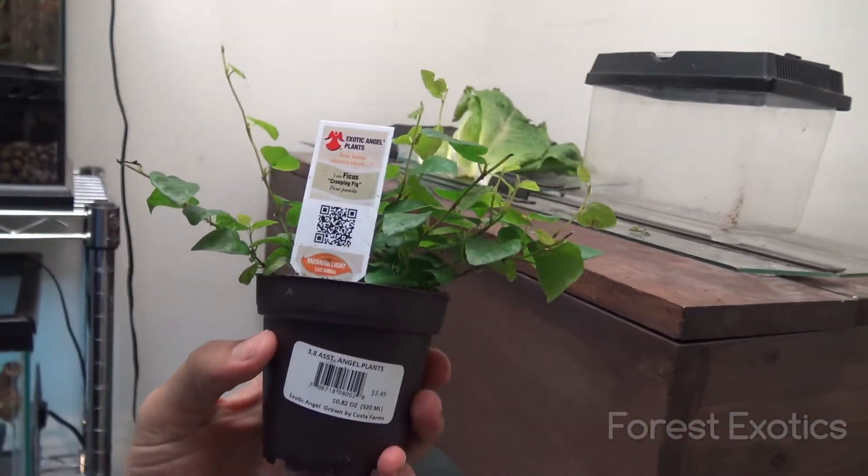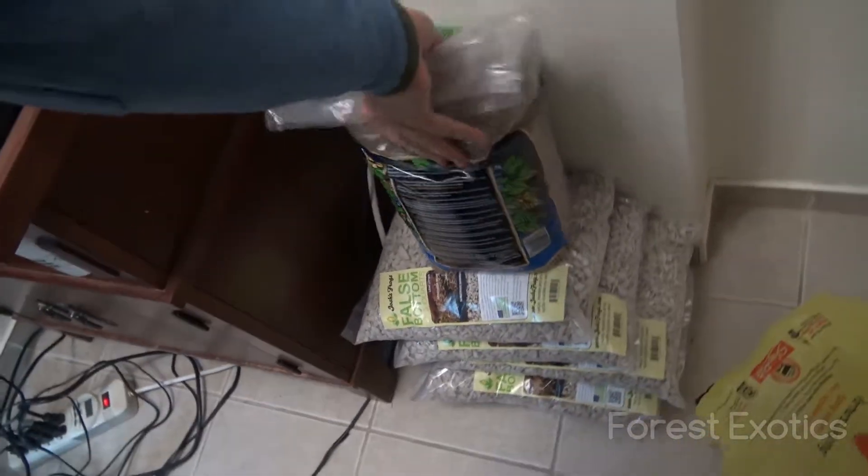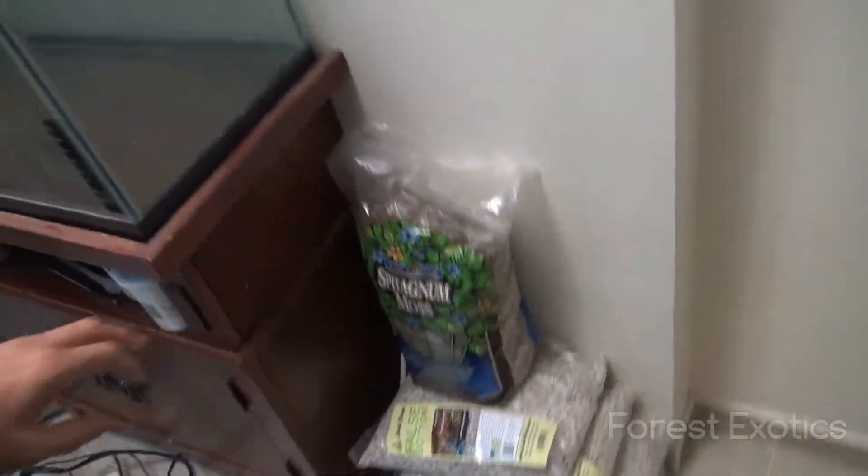Hey, what's up guys. Right now I'm about to feed my animals, and I just picked up this ficus creeping fig that's going to be for my 75-gallon that I'm going to be setting up soon. I've been slowly trying to gather the stuff and I got a few things here. I like this moss and these false bottoms, but I'm actually waiting for a reptile show next month coming up over here in New York to grab a few other things.